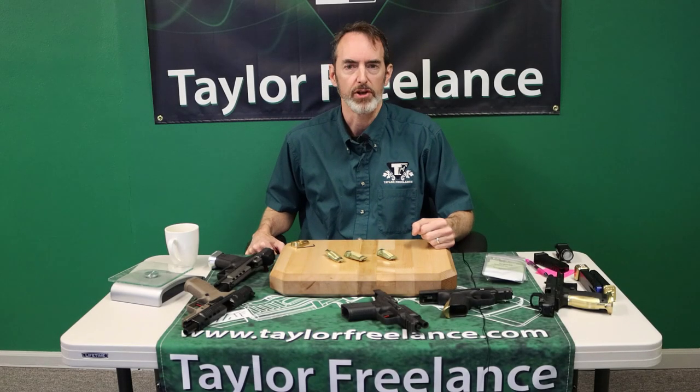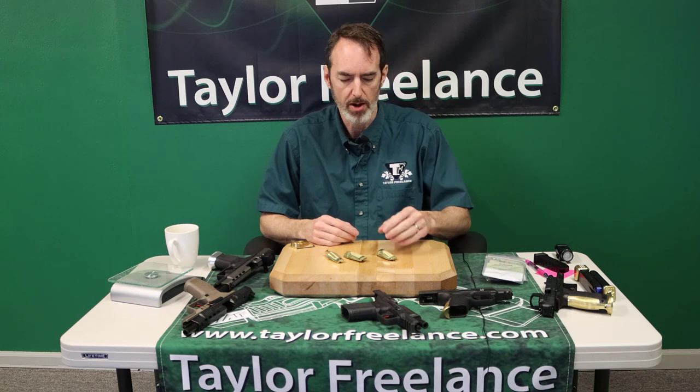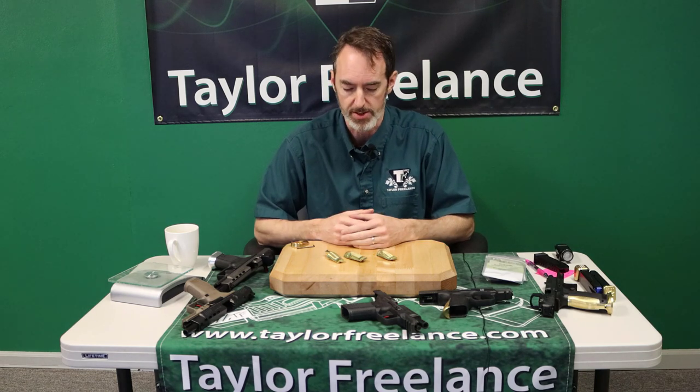Hey Canik fans, Robin Taylor with Taylor Freelance here to do a quick note on the different size backstraps. We keep getting questions from people about wanting to put a Canik elite carry kit onto an SFX, or an SFX backstrap onto a subcompact, or various things along those lines. We wanted to try to say something about the different size guns.